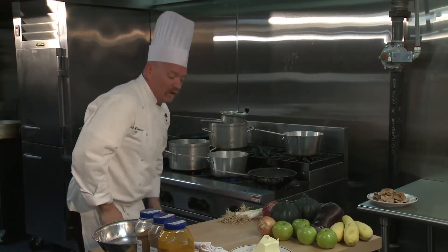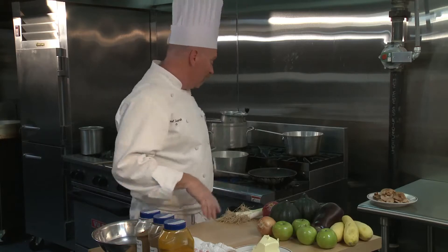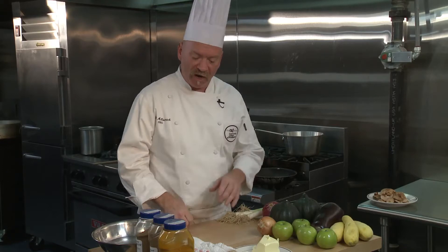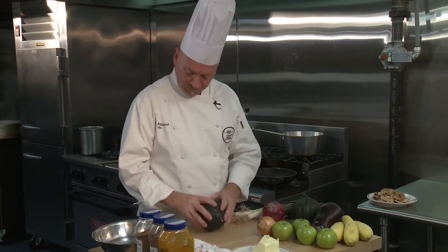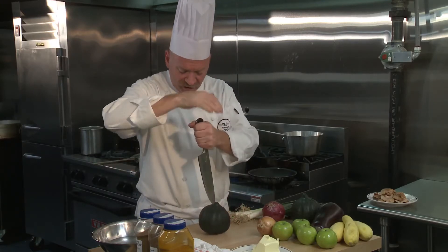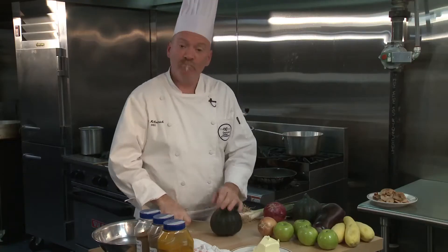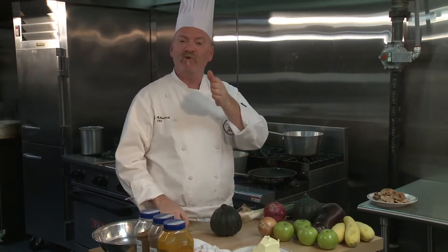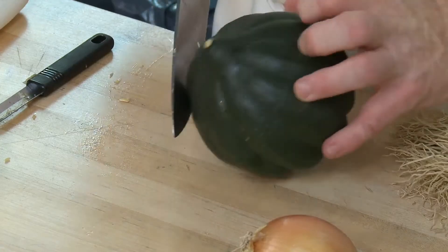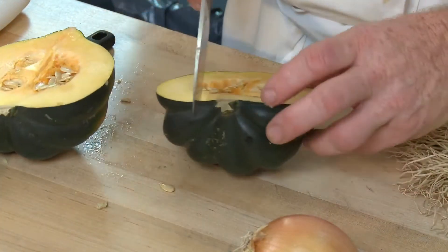While that's cooking, I'm going to get ready to do my acorn squash. The acorn squash I'm going to roast as well. I'm going to cut it into wedges and do the same seeding process. Again, very, very tough squash. Same way — I'm going to lay it as flat as I can and stick the knife in so that I don't have to move the knife around. My pressure is always directly down onto my cutting board with my blade.